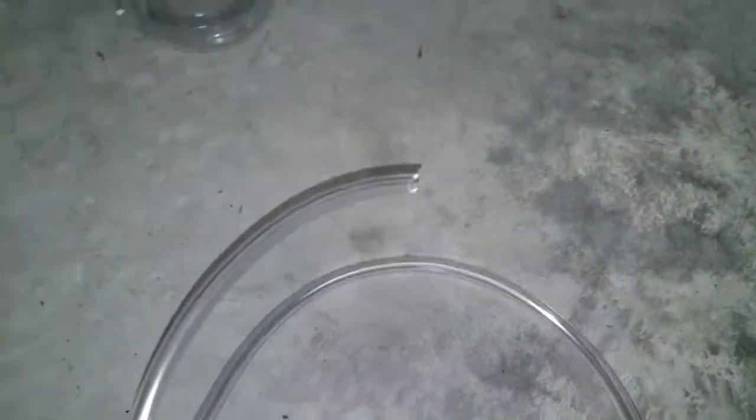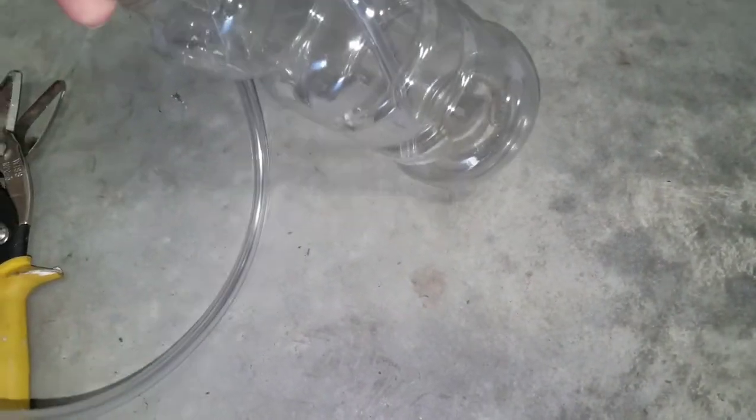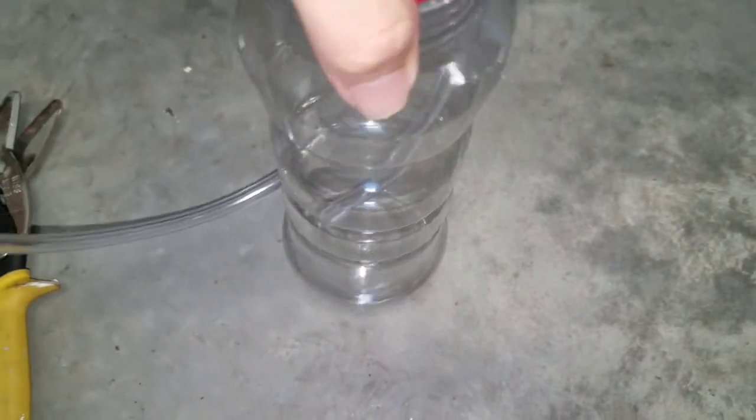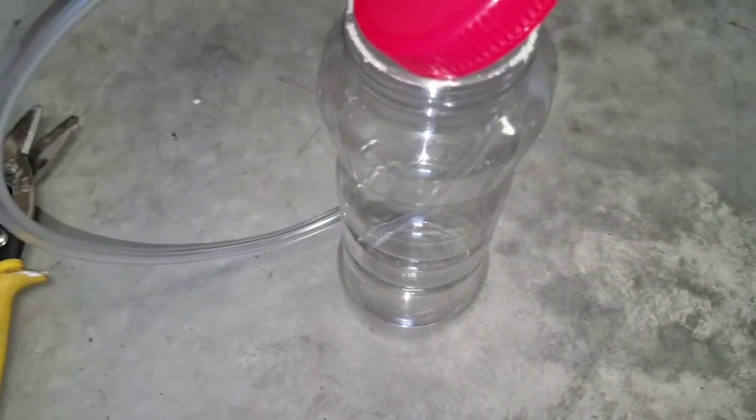I used a zip tie to kind of help keep that tube from going through the top. Just going to drop it right in there and put some brake fluid in the bottom — just enough to submerge the hose fully. That way it'll create a vacuum and maintain suction, helping keep air from going back into the system while I bleed.